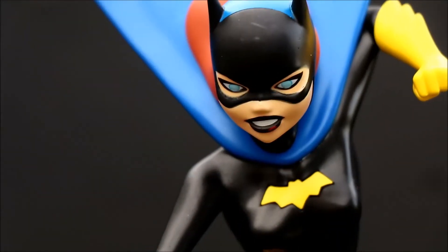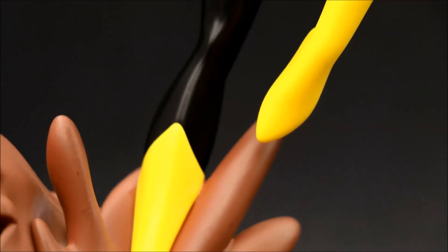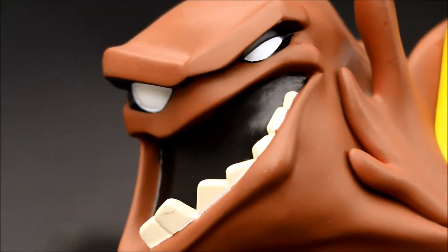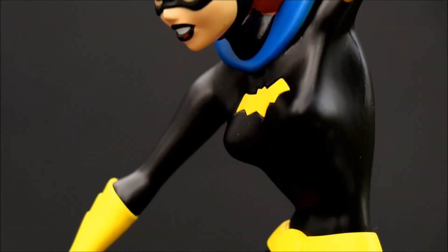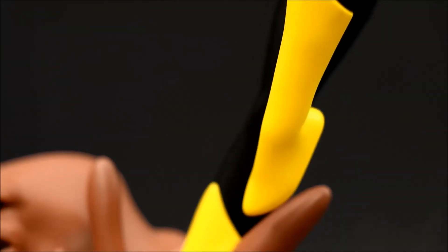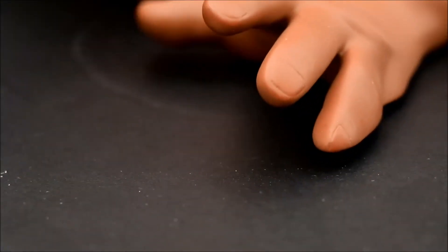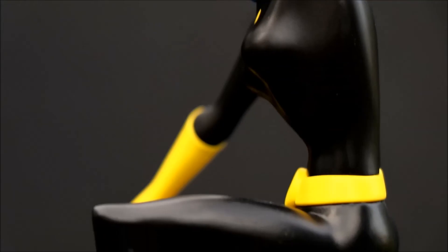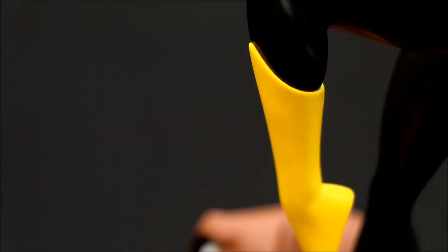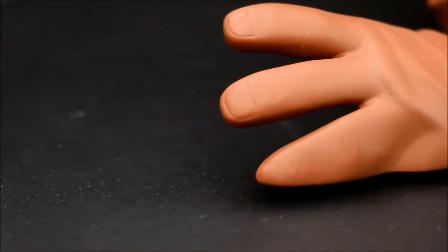Now the few things I wish were a little different: there are a few slight imperfections, like a little scrape on her forehead if you look closely. But this is part of getting an affordable PVC statue — they have small factory imperfections if you look really close, compared to a much more expensive resin statue. I think that's fine — it's still an excellent value, and from a normal viewing distance these are not noticeable.